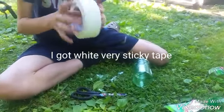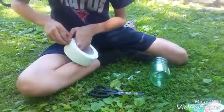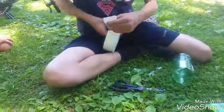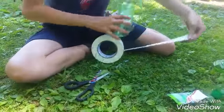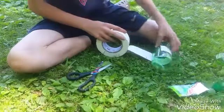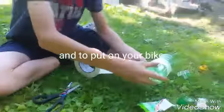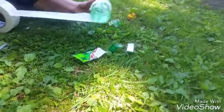Now you have your bottle and your duct tape. Find the roll and set it. Now you can just start rolling this thing up in duct tape. It's not going to look very good because this is my first one.